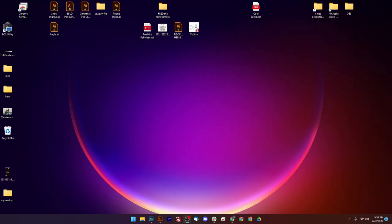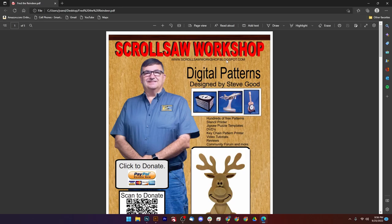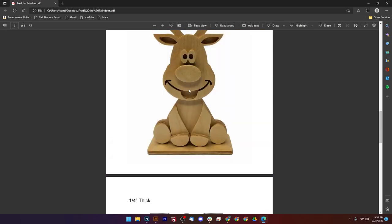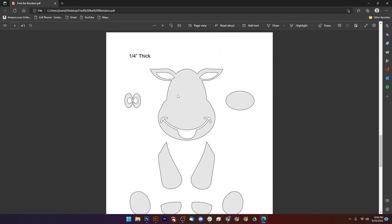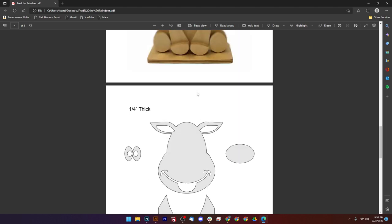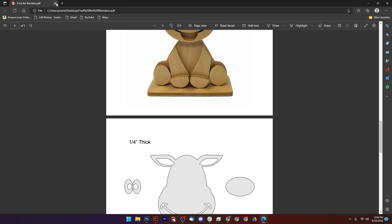Okay everybody, let's get to it. First of all I'd like to show you the file for Fred the Reindeer. I love Fred. Here is a site called Scroll Saw Workshop — it's a pretty cool website and all the patterns are free. Here is what he looks like put together, and here's one of the files, and here's the second file. You download that and that's pretty much that.